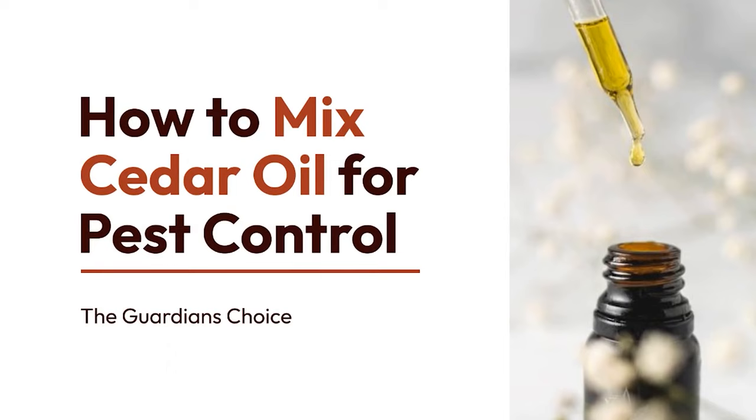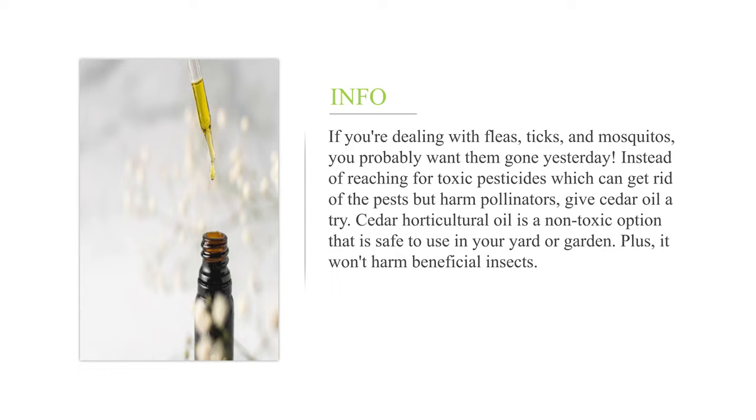How to mix cedar oil for pest control. If you're dealing with fleas, ticks, and mosquitoes, you probably want them gone yesterday. Instead of reaching for toxic pesticides which can get rid of the pests but harm pollinators, give cedar oil a try. Cedar horticultural oil is a non-toxic option that is safe to use in your yard or garden. Plus, it won't harm beneficial insects.